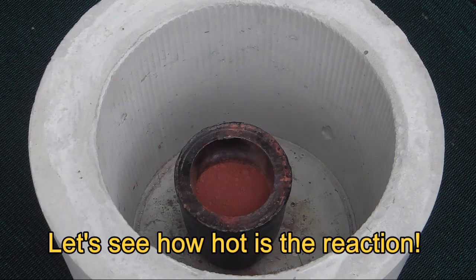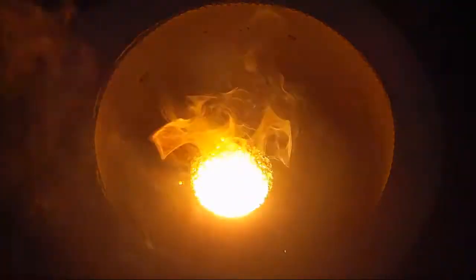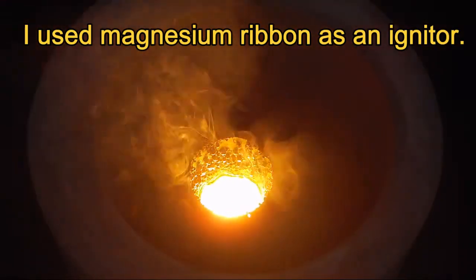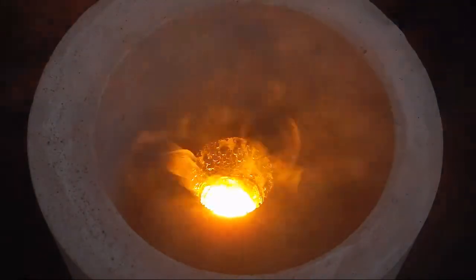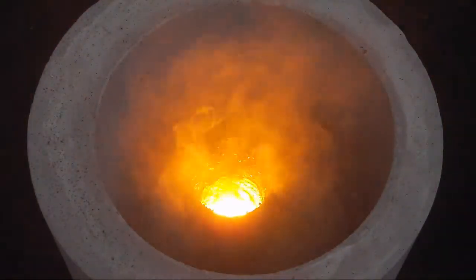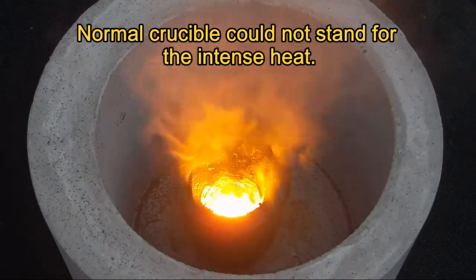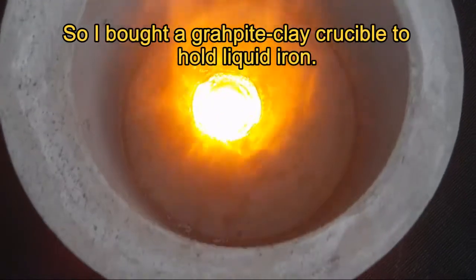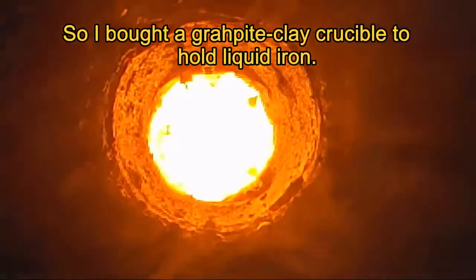Let's see how hot the reaction is. I used magnesium ribbon as an igniter. A normal crucible could not stand the intense heat, so I bought a graphite clay crucible to hold the liquid iron.